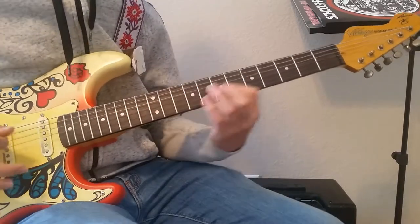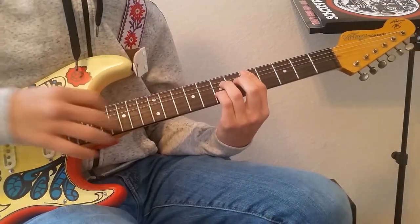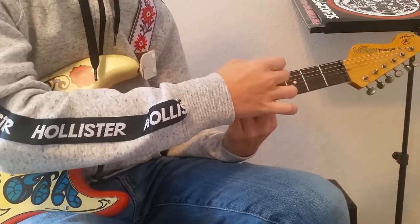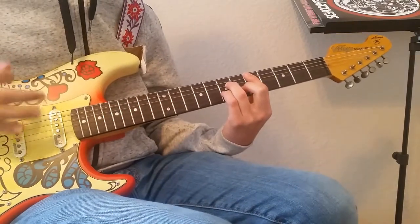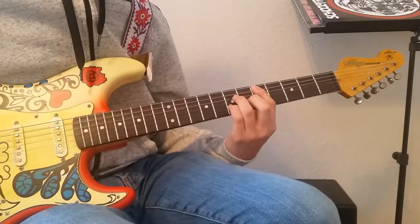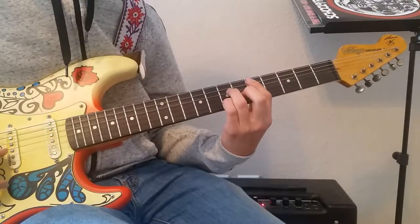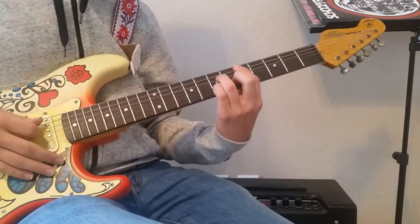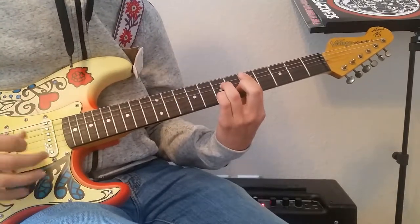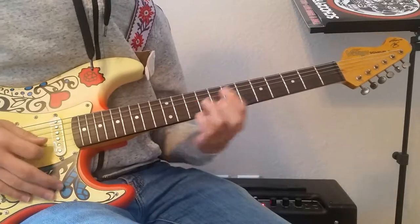Then we play that again, but with a new chord that's kind of a bar chord. You're barring from the 5th string down to the 1st, muting the 6th string. Your 3rd finger goes on the 7th fret of the 4th string, and your pinky on the 7th fret of the 2nd string. Play only the 2nd, 3rd, 4th, and 5th strings. Then hit the final 1st string.